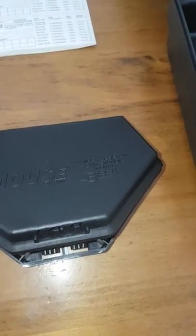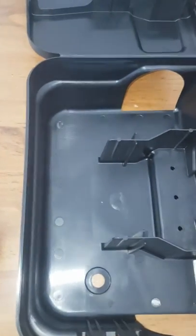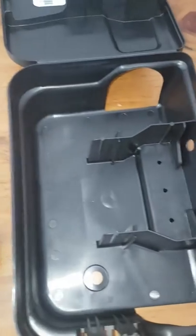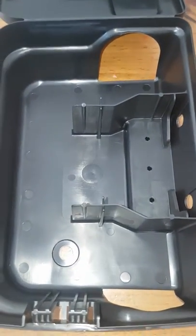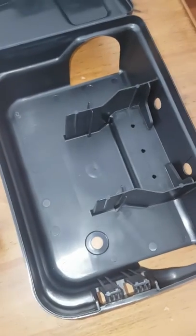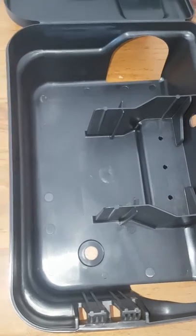We put these in inconspicuous places, normally where rats and mice trail, so they can find these bait stations easily. We also put labels on them so that we can evaluate whether the bait stations are in the right areas and whether they are getting any activity from rats and mice.